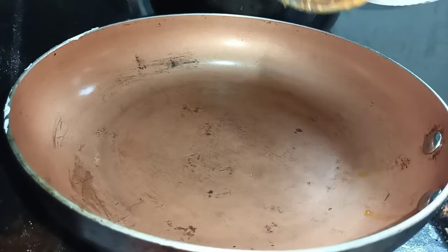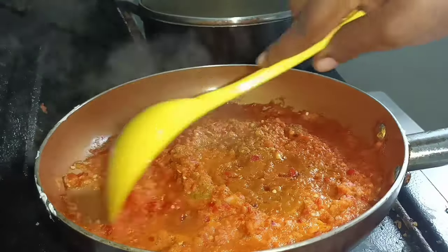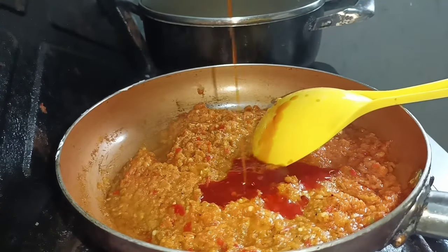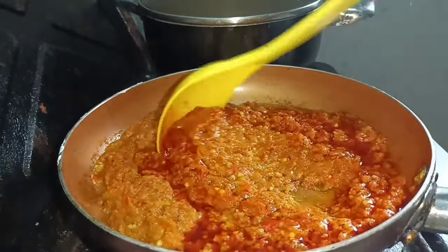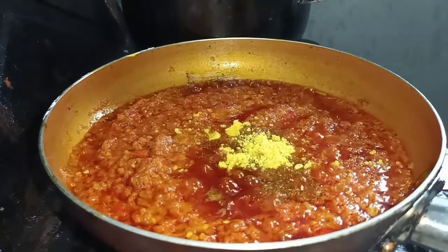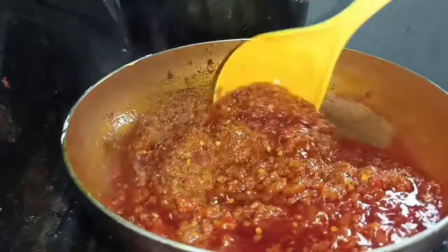Allow the sauce to cook until all the water is gone. Then add palm oil — if you can't get palm oil, vegetable oil works too. Fry for a few minutes, then add some curry powder, a seasoning cube, and salt. Stir and fry again.